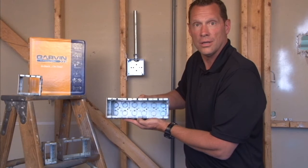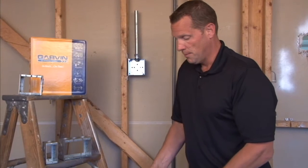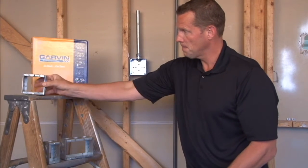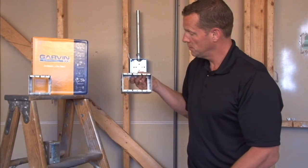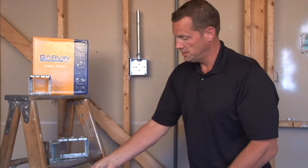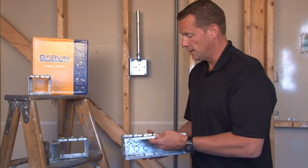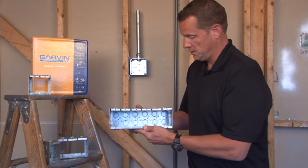Switches and a variety of other electrical components. We make these in a variety of different sizes, from one gang, two gang, three gang, four gang, five gang, and all the way up to and including six gang. We can do additional sizes upon request, all the way up to ten gang.